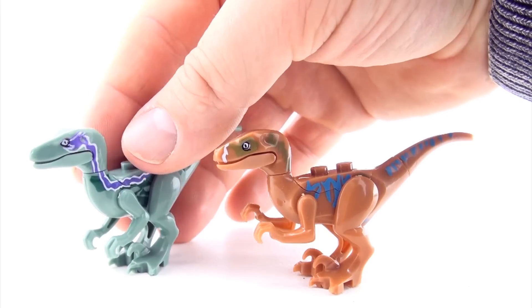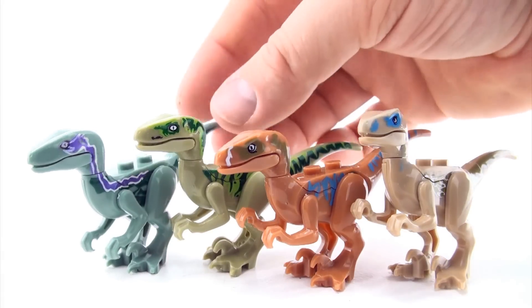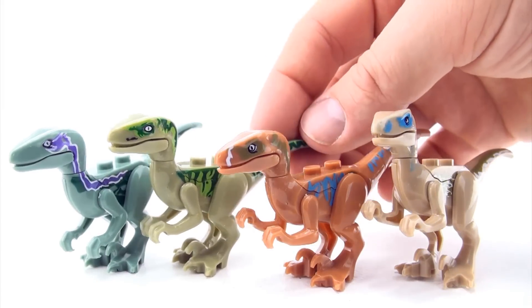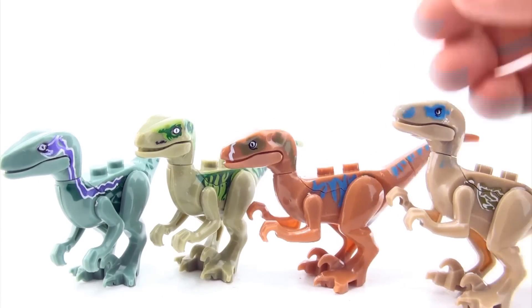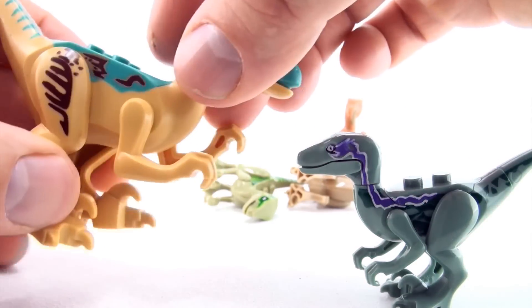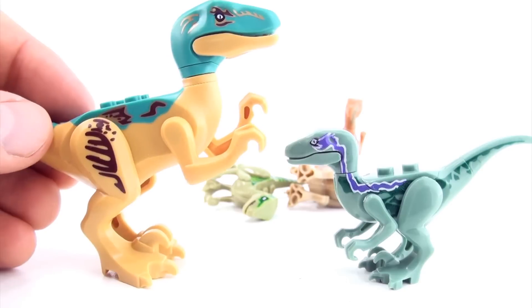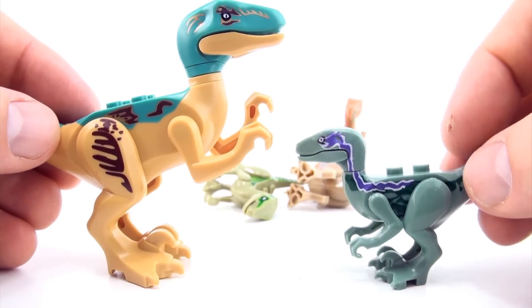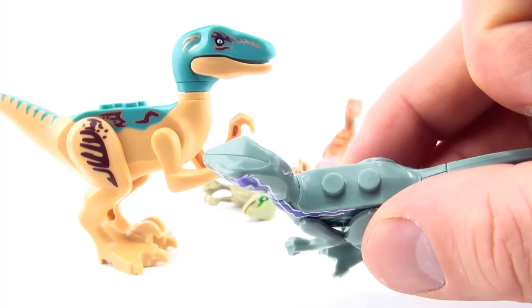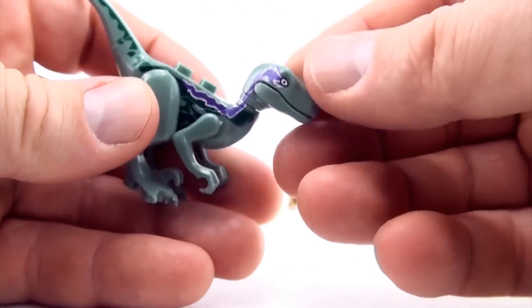These ones are really cool. They're little mini Raptors. Here's a size comparison for you. You can see they're quite a bit smaller than the normal size. They also only have two bumps, rather than the four that the others have. So they're pretty cool.